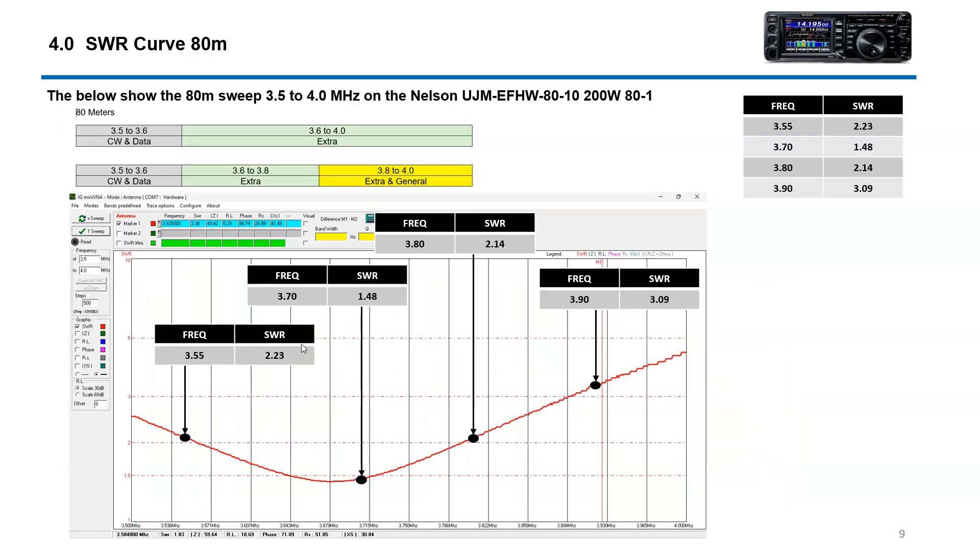Starting with 80 meters — 80 meters is usable. Chris uses it and he has an external tuner; he was able to get it to work very nicely and run up to full power even with an SWR of about 3. This is showing you what you have down here in the CW spectrum, this is the general spectrum, extra would be in this region, and of course 3916 is where Chris and I and a lot of folks here in Abilene talk. So that's what we've got going on for 80 meters.